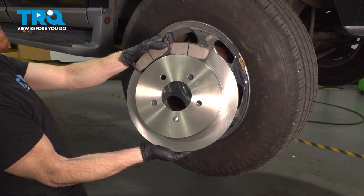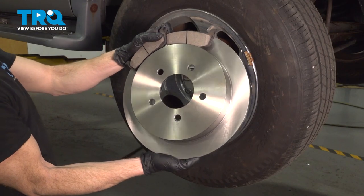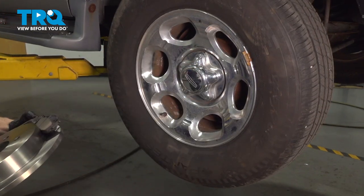In this video, we will show you how to replace your rear brakes, pads, and rotors on this Lincoln Navigator. These will be located behind your rear wheels. Let's get into it.